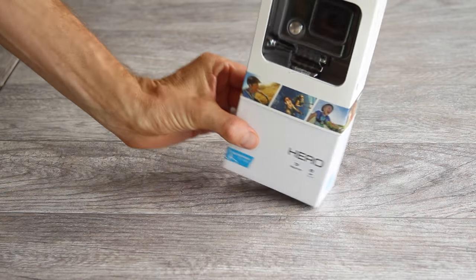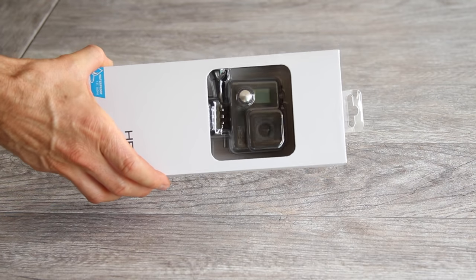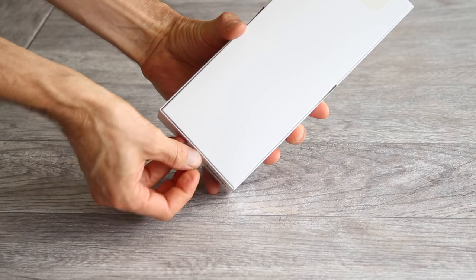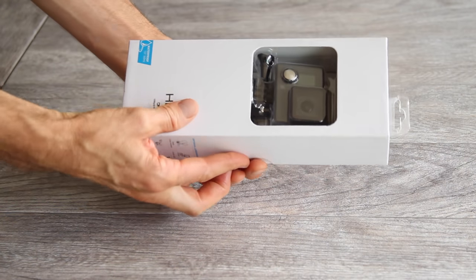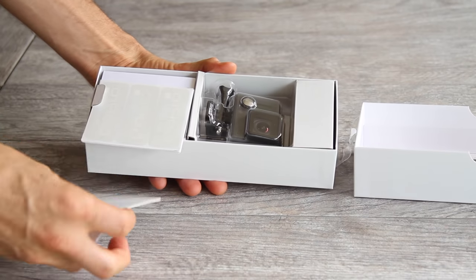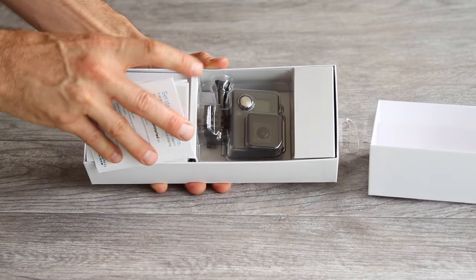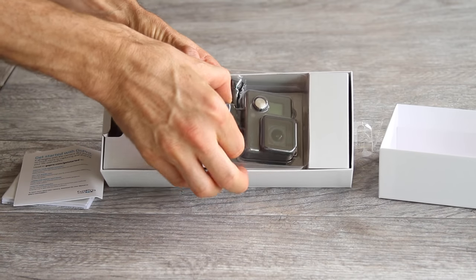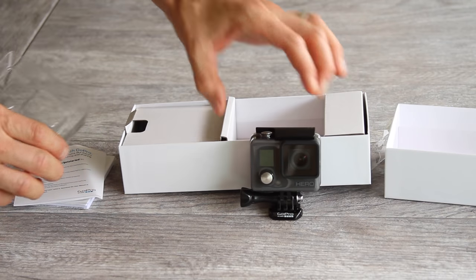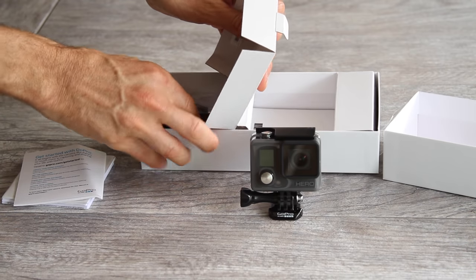To open the box, simply lift the tabs on the side here and slide the sleeve off of the main box. Then underneath there's another tab — just peel that back and slide the cover off your camera. There's some documentation here, a quick start guide and some other documentation. Pull this case off, your camera's right here — pull your camera out. Inside this box is the rest of the stuff that comes with your kit.